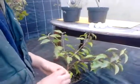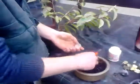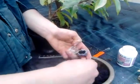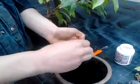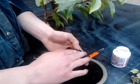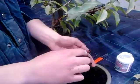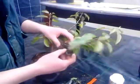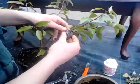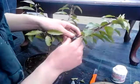Then we get our cutting globe and we fill it with wet peat and moss peat. Then we simply put that around the wound.